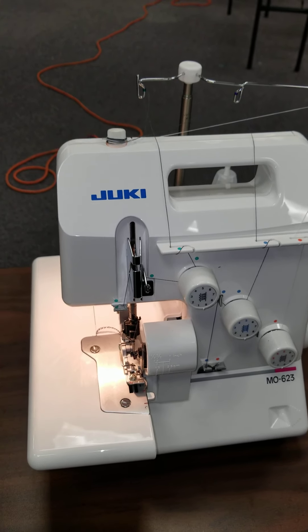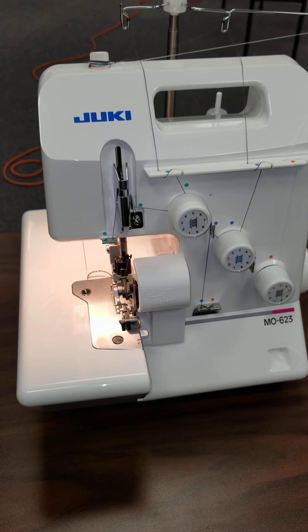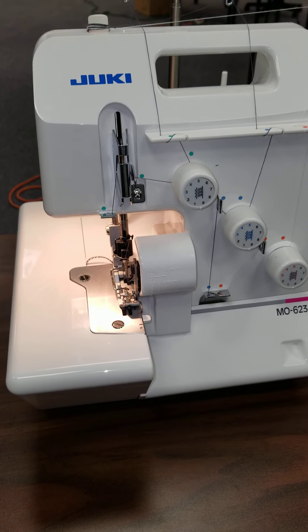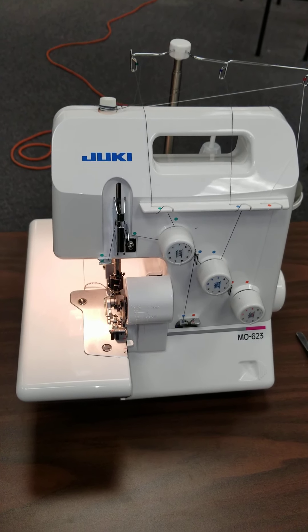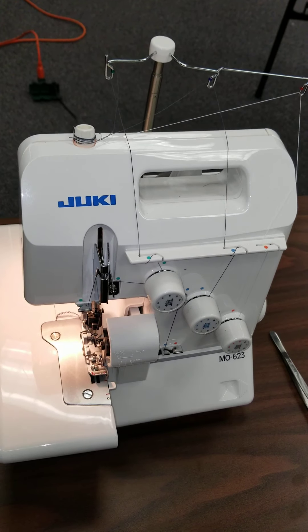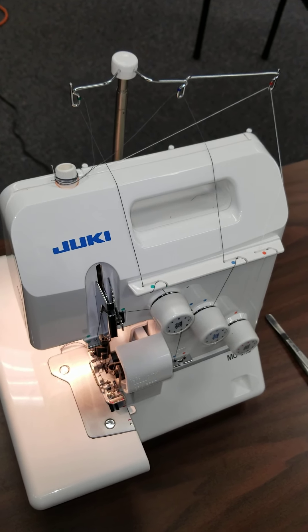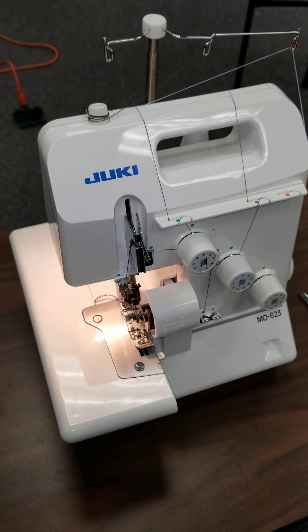Hello sewers, this is Esha from MG Manufacturing. I'm going to familiarize you with your Juki MO63. We'll go through some troubleshooting items, show you how to thread it and get you familiar. I would suggest pulling up this video, sitting it next to your machine and following through the step-by-step guides — it's available for you whenever you need it.